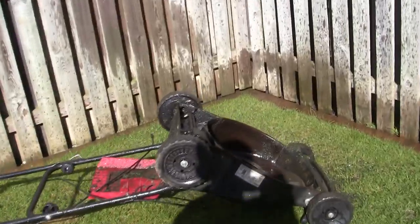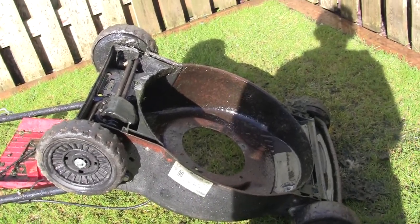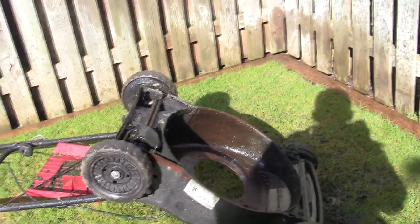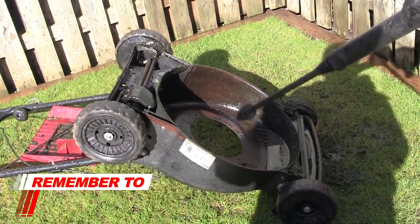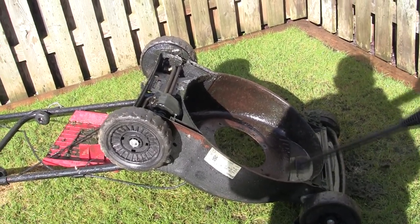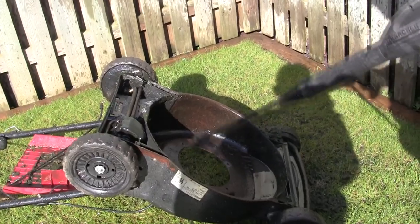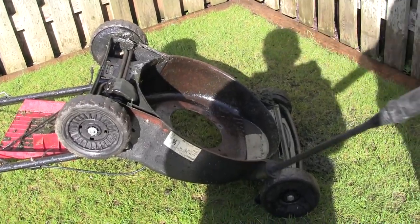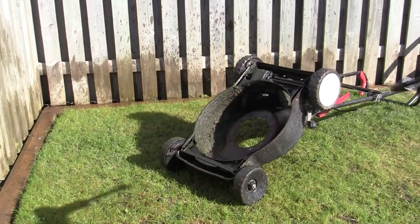Hopefully you can see the difference now - just how much has come off. If you do this even once a year and maybe paint underneath with some old paint - I'm going to use some Hammerite paint on the bottom - if you did that once a year and looked after the engine, these mowers will probably last twice as long. A lot of them have really good engines like Briggs or Honda, and the deck rots out long before the engine is past its serviceable life. Try to avoid cutting wet grass where you can because that causes the majority of the build-up, but it still sticks even if it's only slightly wet.